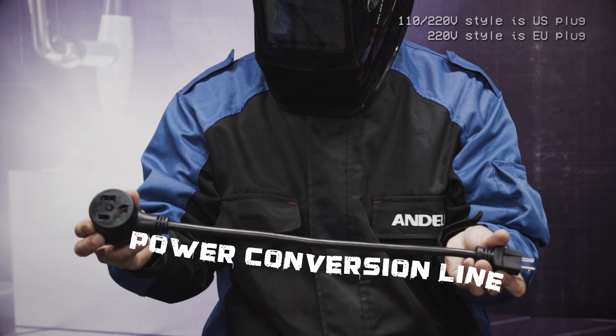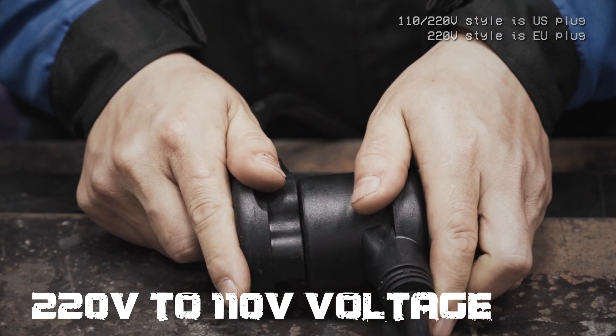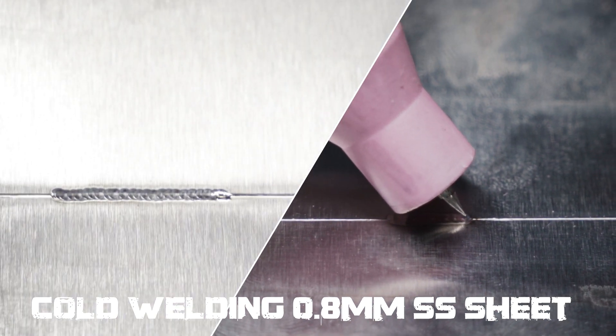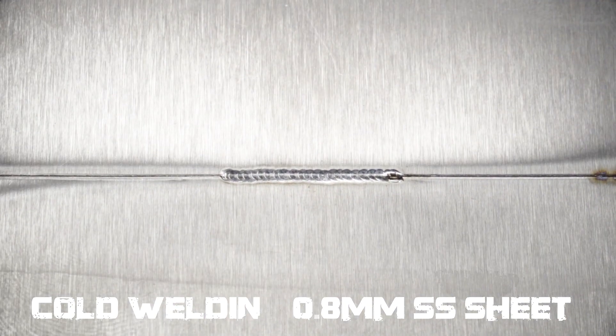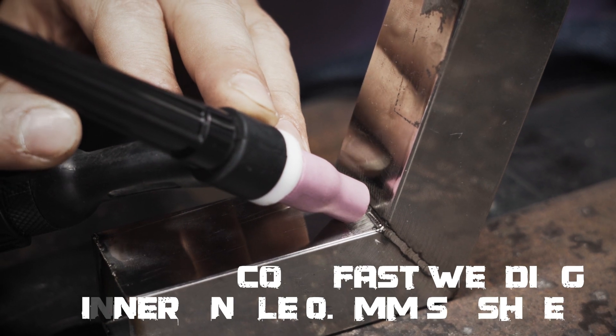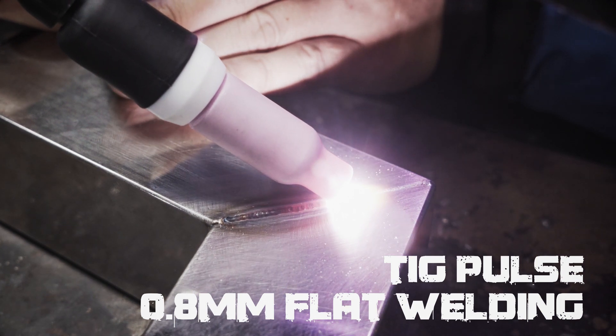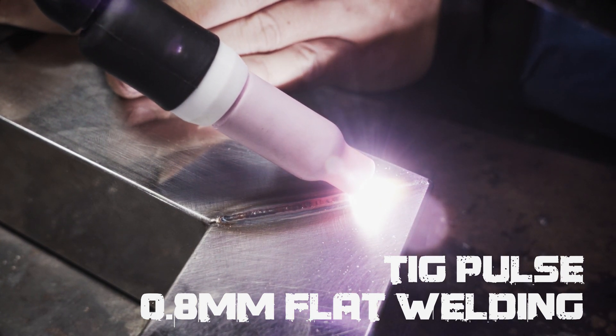External plug adapters are suitable for different standard sockets. When CODE welding on 0.8mm stainless steel sheet, there is no deform and no discolor. The inner angle fast spot welding presents a very beautiful shape. TIG PALS is easy to arc and very efficient.